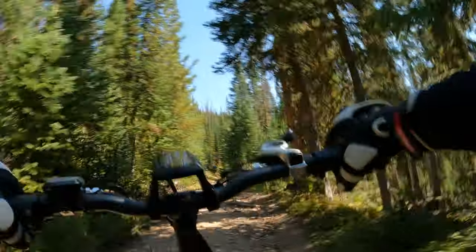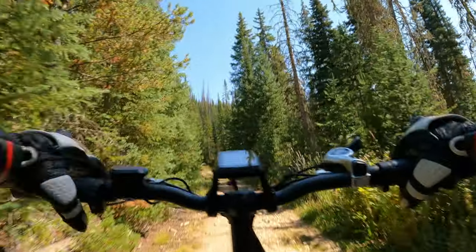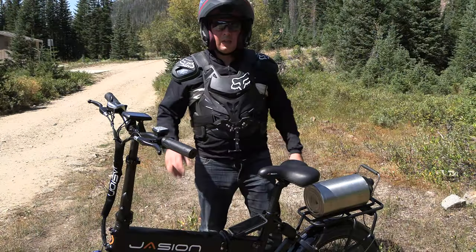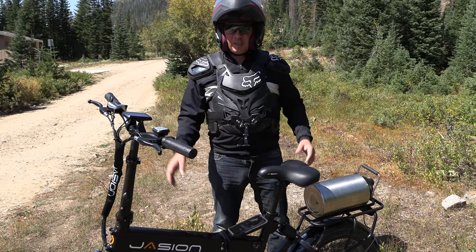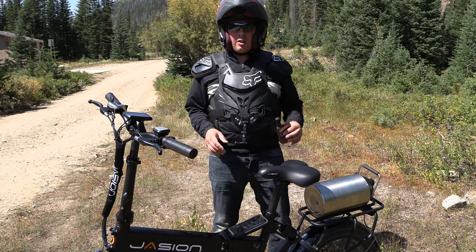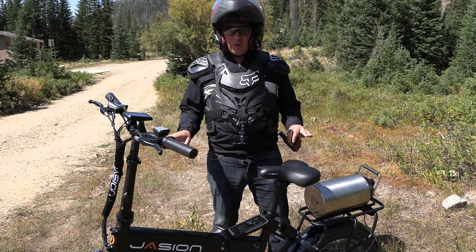Sorry I'm a little winded — I'm vlogging while pedaling this bike up this very, very steep hill. I'm a little out of breath. Taking out the Jison EB7 on this trail, the American Lakes Trail, just north of Denver, Colorado. Wanted to talk to you real quick about safety. Just remember, when you come out to places like this, there is no cell phone reception.